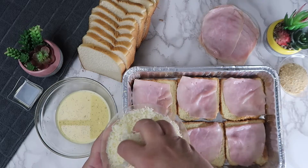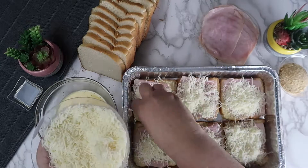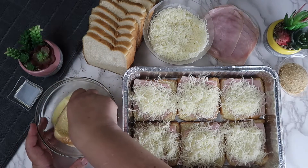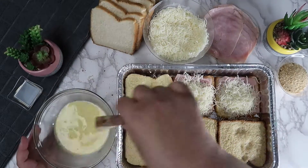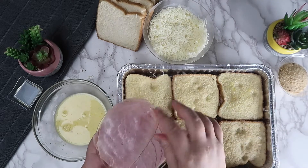Now we are going to add cheese. Then we are going to add another layer of the bread, followed by another layer of the ham and the cheese.